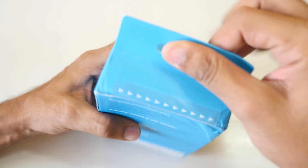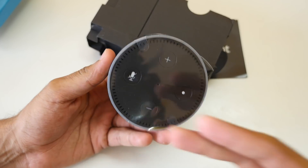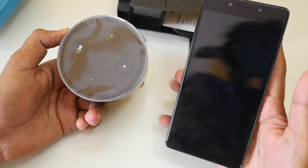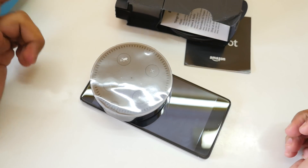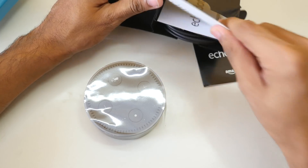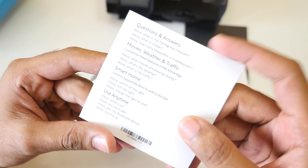Let's open it up. We have the Amazon Echo Dot here — it is really small, I expected it to be a little bigger. Let me give you a size comparison: I have the 10.or G, Amazon's own phone, which is a 5.5-inch device, and this is how the Echo Dot looks next to it. It's very small. Let's see the quality.